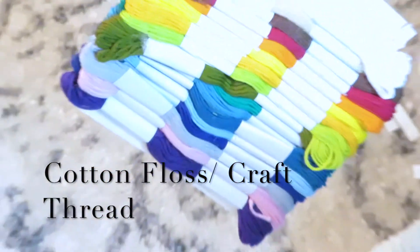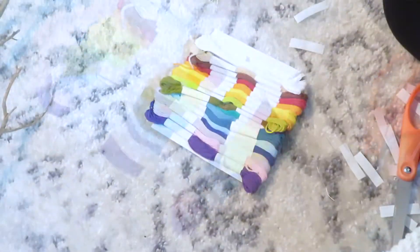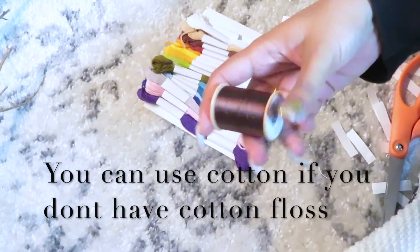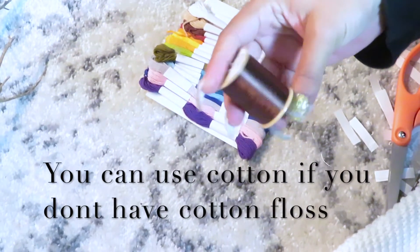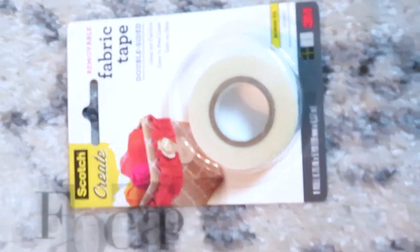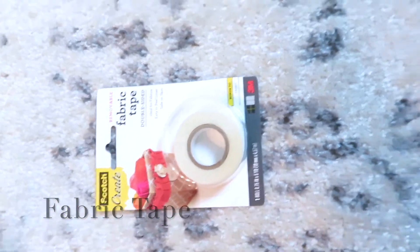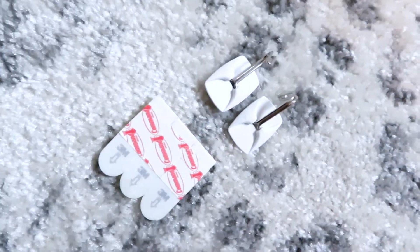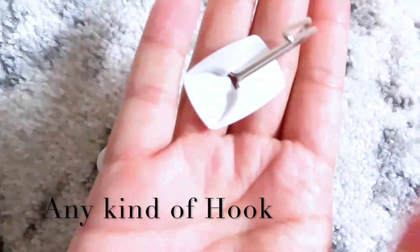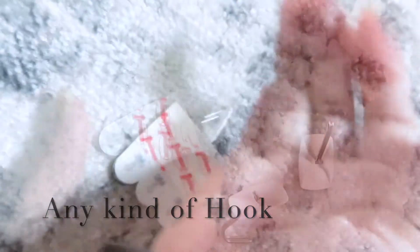This is the crafting thread I'm going to use for the buttons, but if you don't have that you can just use whatever cotton you have laying around the house. This is fabric tape that I used for the top part of the stocking, and these are the hooks I'm going to use — they're easier for the walls so I don't have to make holes just for temporary decorations.